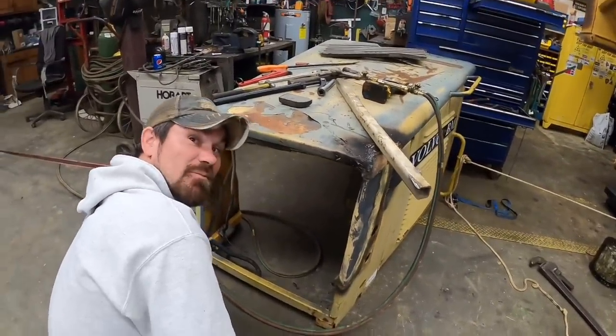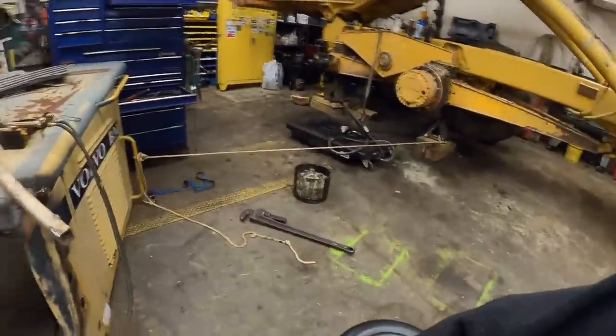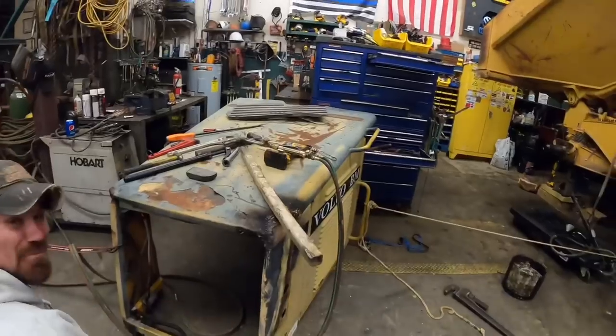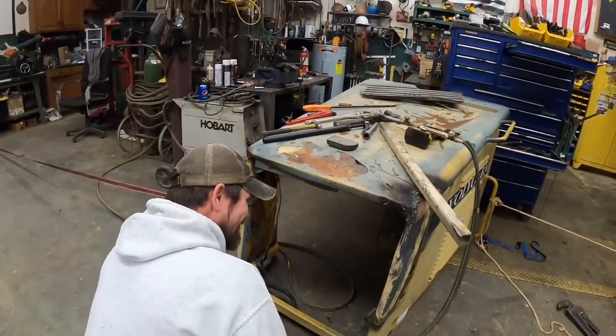Mr. Millennial, I wouldn't say this is going exceptionally well. No, it's not going well at all. We've got it tied with a rope and a ratchet strap and backed up against the toolbox. The little booger is elusive — it keeps working around the shop.